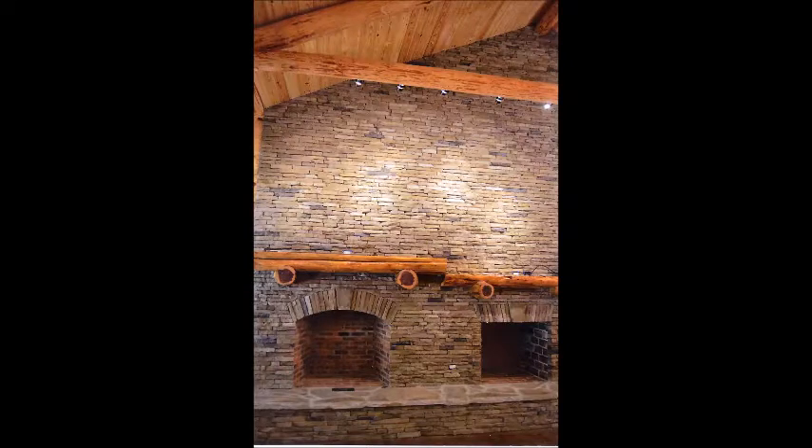Welcome to Untethered Homestead. This is Ray, and I'd like to share a fireplace that we built on a homestead in East Alabama. I'd also like to invite you to look on my YouTube channel, Untethered Homestead, for some other videos on this house that I did in East Alabama. This will wind up the ones that I have. We're going to start off with this fireplace.